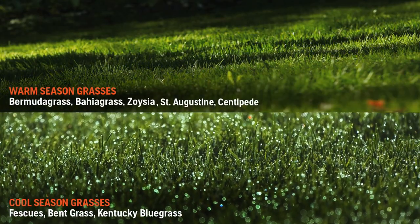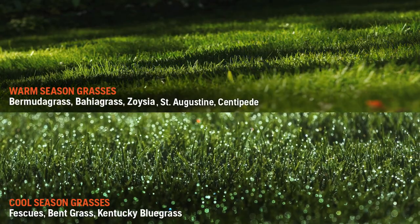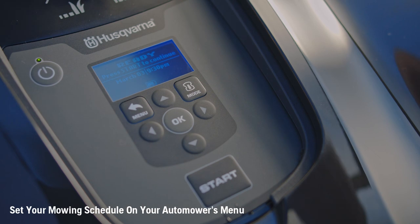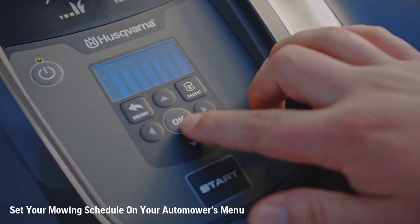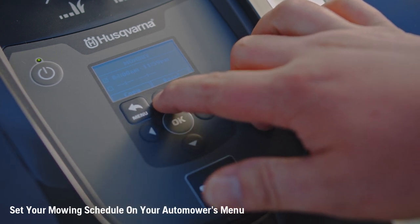Identify whether your lawn is made up of a species of cool season grass or warm season grass to determine the number of days per week your mower should run. Set the automower's menu as follows: calculate and plug in your lawn size and grass type, and determine how many hours it will take the automower to complete mowing your property.